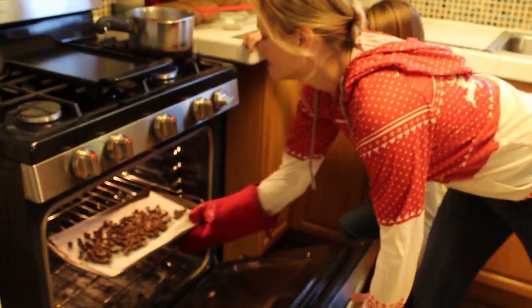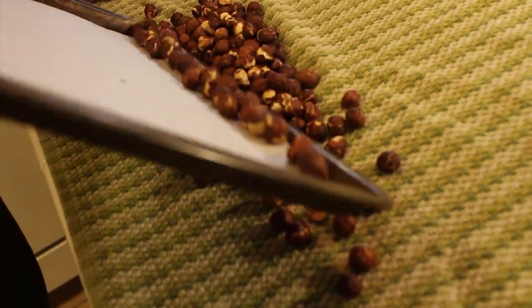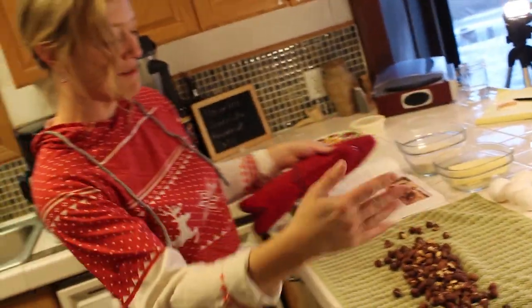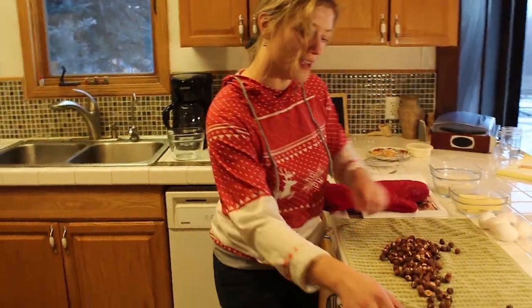So we have our hazelnuts all roasted. We're going to take them out and let them cool a little bit, and then rub off the skins in our tea towel. Definitely a lot browner here. Hot pan. You can see just the steam coming off of them, or it might be a little smoke. The oil's coming out of the hazelnuts.